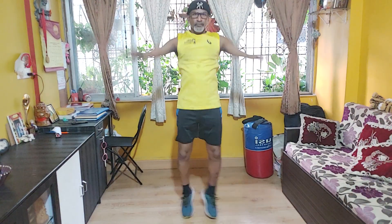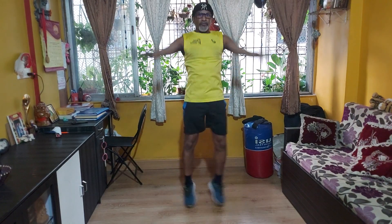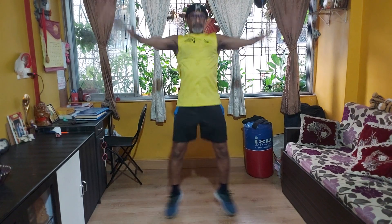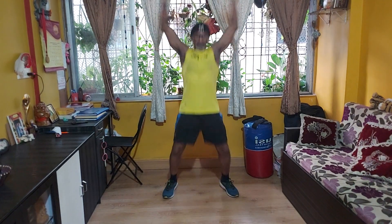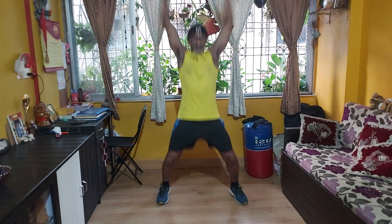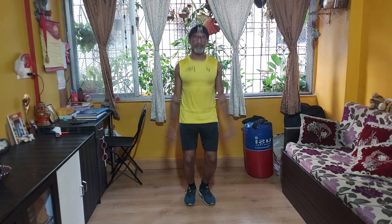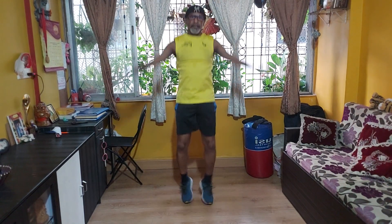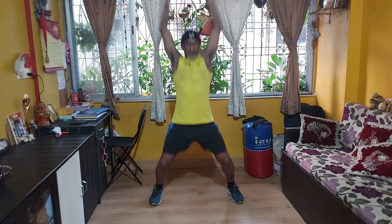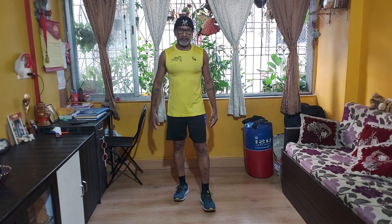Jumping jacks. Seven. Three. Nine. Thirty. Take a break.